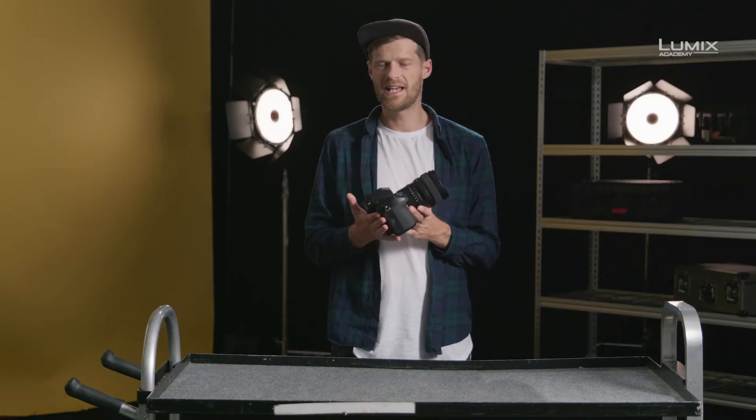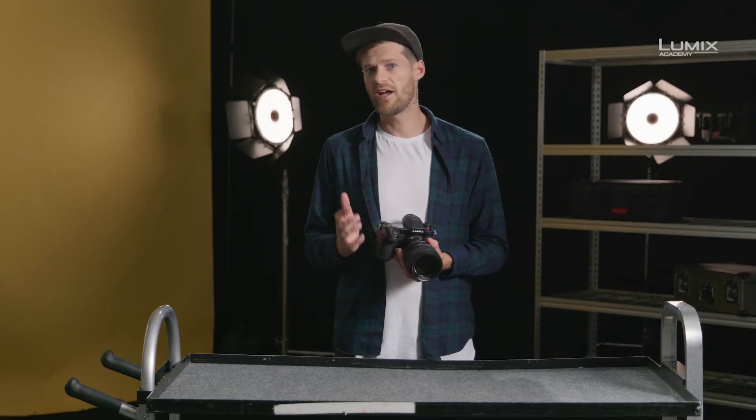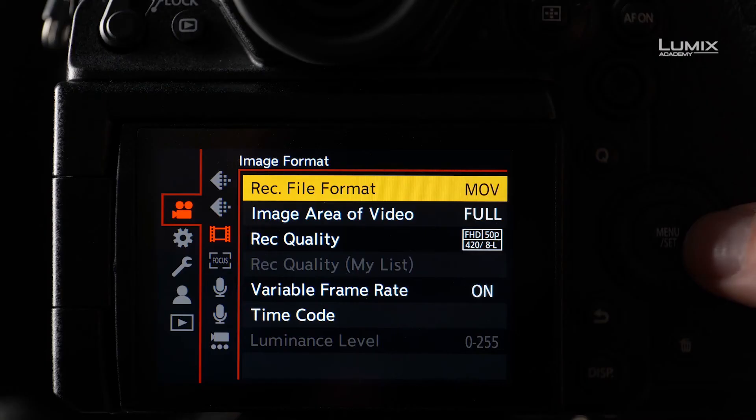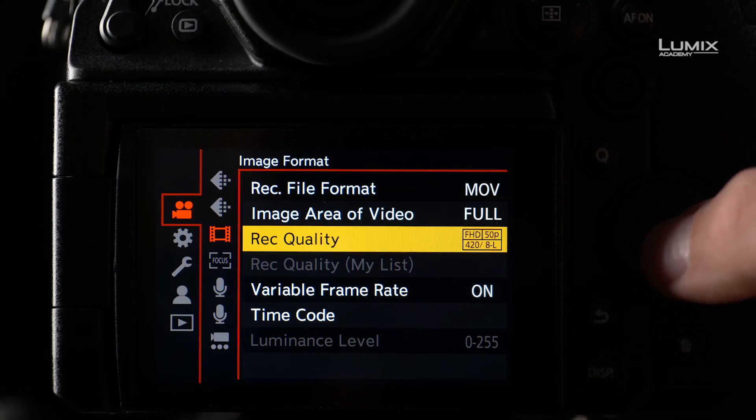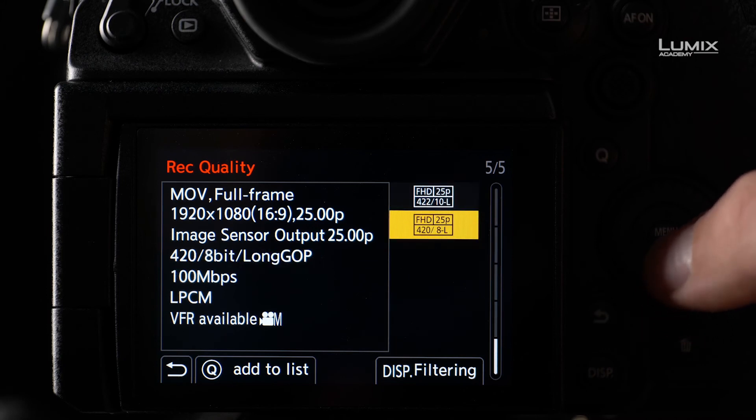So, the high frame rates in the S1H. The S1H currently has two modes of high frame rates: the VFR mode and the HFR mode. The VFR mode, or variable frame rate, automatically conforms high frame rates into slow motion with no audio or autofocus available. The VFR mode is accessed by selecting a record quality mode that indicates VFR is available, such as the full HD 8-bit 25 frames per second.